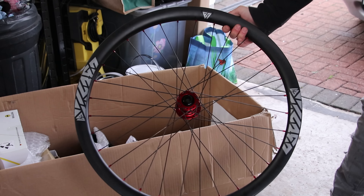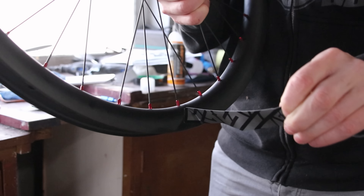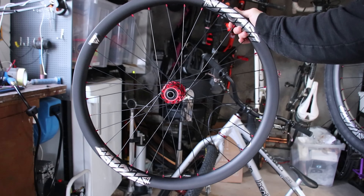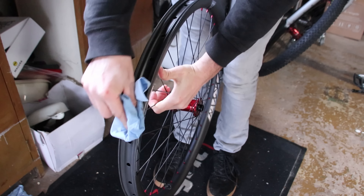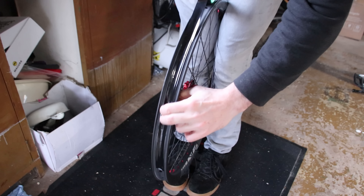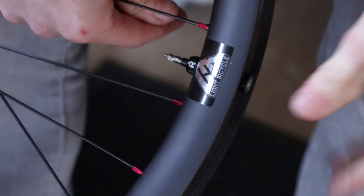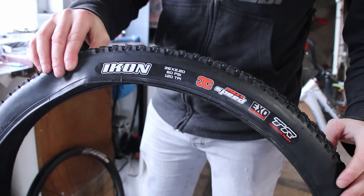Now I just need to repeat the process with the matching Light Bicycle Industry 9 Hydra front wheel, starting with the decals, then the tubeless tape, the valve, and then the tyre. I run the same tyres front and rear, although I don't run an insert on the front wheel. This makes fitting the tyre even quicker. Lastly, the rotor gets fitted. I love it when both wheels are fitted — you get a sense of how the bike is going to look now.